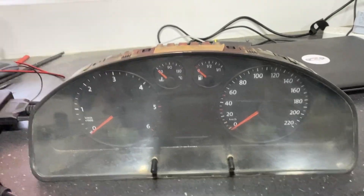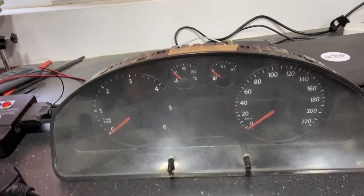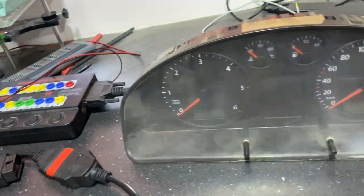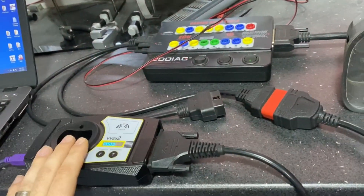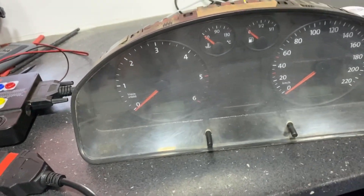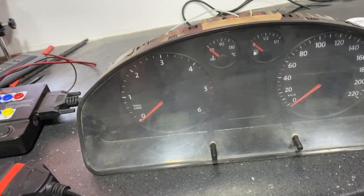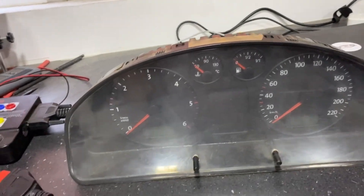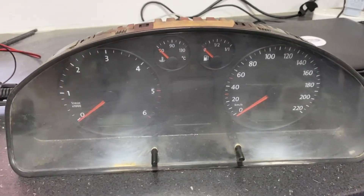Volkswagen Transporter T5 dashboard — we try to read the code. I'm using the Godiag GT100 in order to connect to the dashboard, and I will read the pin code with VVDI2. It will also work with Abrites, and I think also with the WeBCAN Commander, because this dashboard is a K9 dashboard.